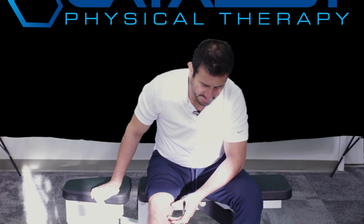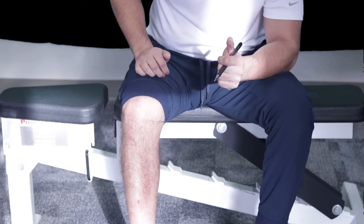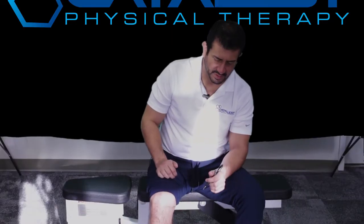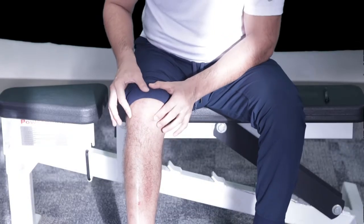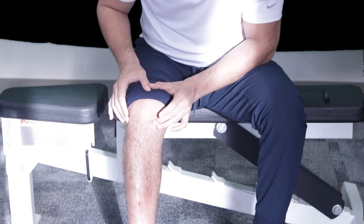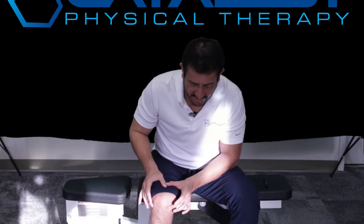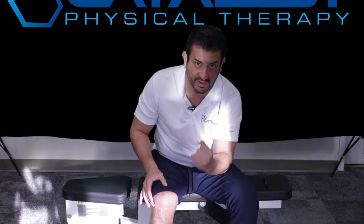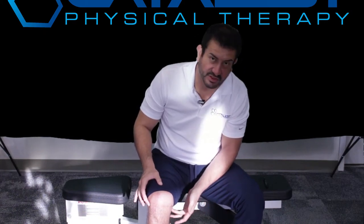What's happening is the meniscus is being sandwiched between the tibia and the femur. The best way to free that up is to move the tibia. What you want to do is take your fingers and put them right where it hurts. Once you're there, turn that foot inward, making sure that the only thing moving is underneath your fingers. And once you turn your foot, dig your heel into the floor.